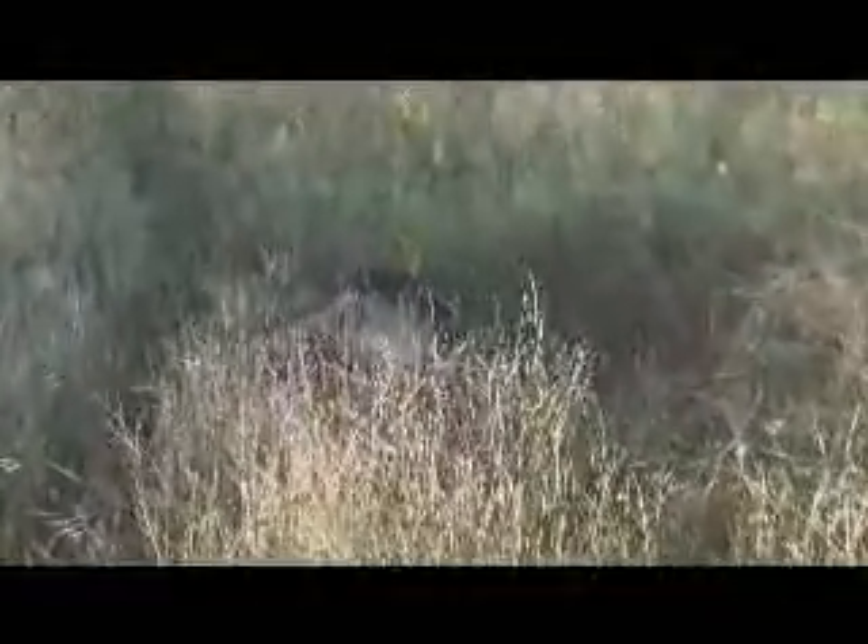The pig stopped right here. I could see it kind of spun around. I thought he was going to tip over right here, but he didn't. He made it another... There he is. Made it another 10 yards maybe.